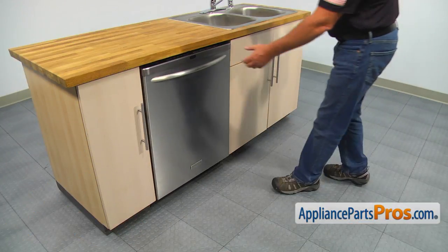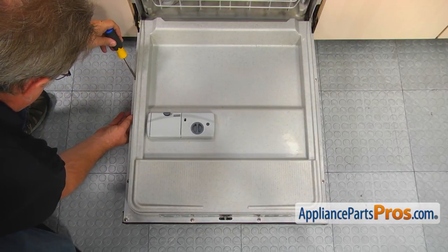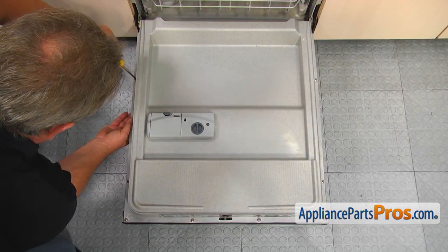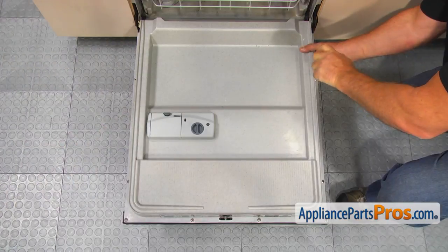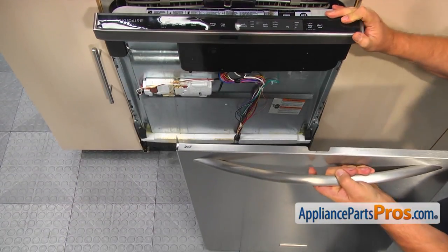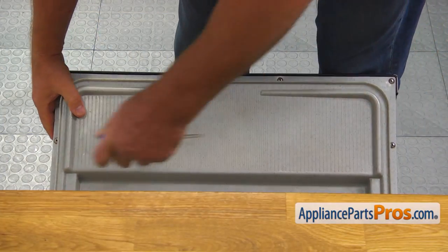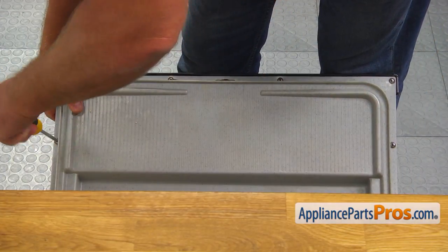To get to the part, we need to open the door. Using the Phillips screwdriver, take out two bottom screws and remove the front panel. Then, using the same Phillips screwdriver, take out the top six screws and remove the control panel.